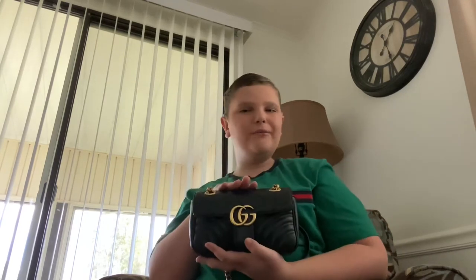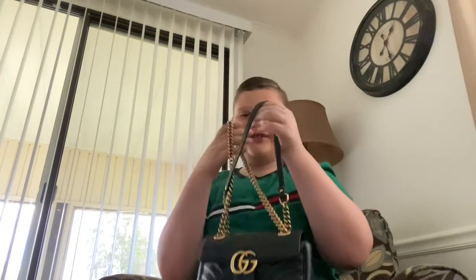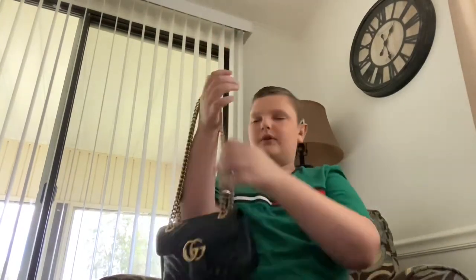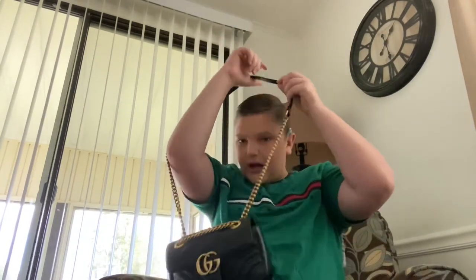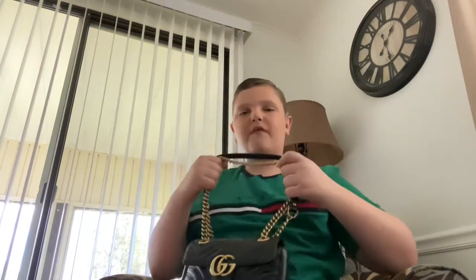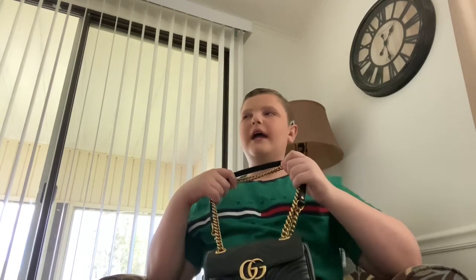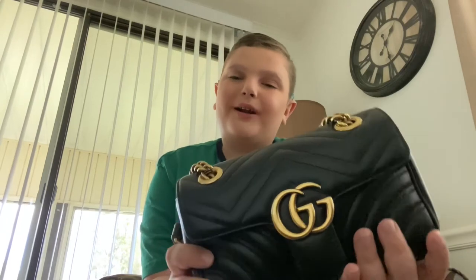Hi guys, welcome back to Thomas Luxe Life. In today's video we're going to be talking about what is in my brand new Gucci Maremont mini bag — this is the flat version. It's very versatile: you can wear it as a shoulder bag, a long shoulder bag, or a crossbody, many many ways. I've had this bag for about two weeks now and I have been loving it. Right now I'm using it as my everyday bag.